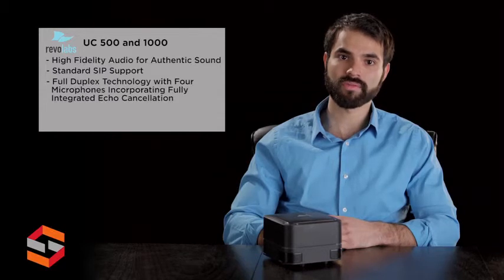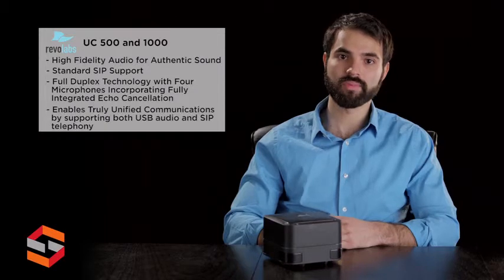This product features high fidelity audio for authentic sound, standard SIP support, full duplex technology with four microphones incorporating fully integrated echo cancellation, and enables truly unified communications by supporting both USB audio and SIP telephony.